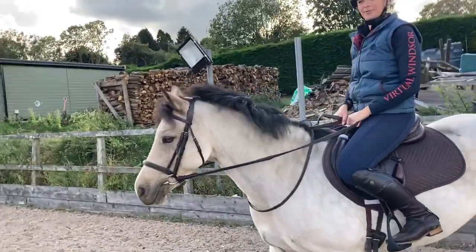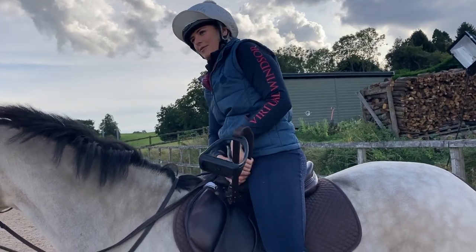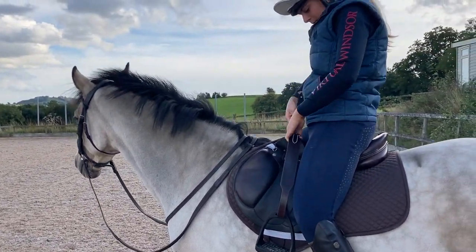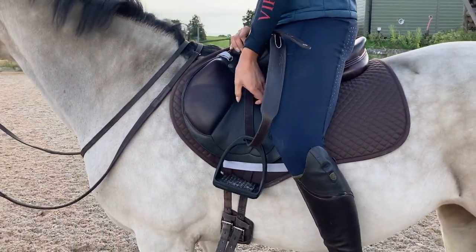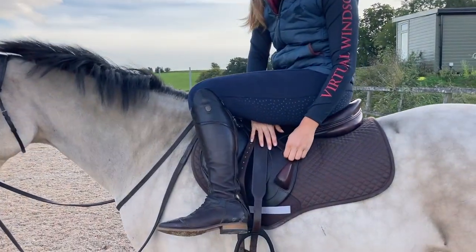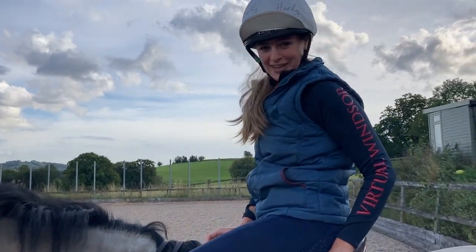I'm going to put my stirrups down again and just ignore that rude comment from my so-called mother. I've put them down two holes - the issue is that then it might not reach to the top buckle thing. But they are going to stretch a tiny bit, so you've got to bear that in mind. Right, you guys are probably bored of seeing me adjust my stirrups, so I'll see you when I'm actually trotting.